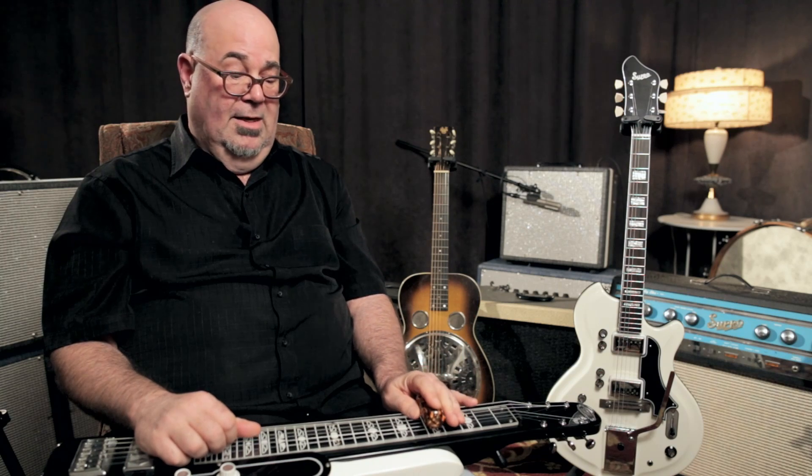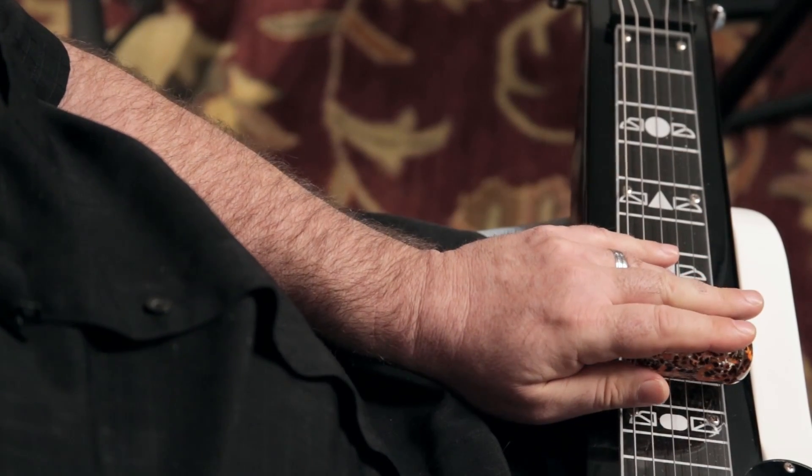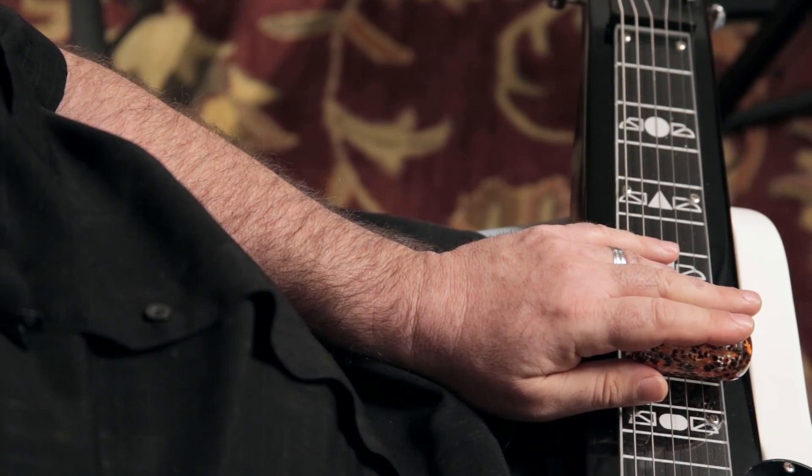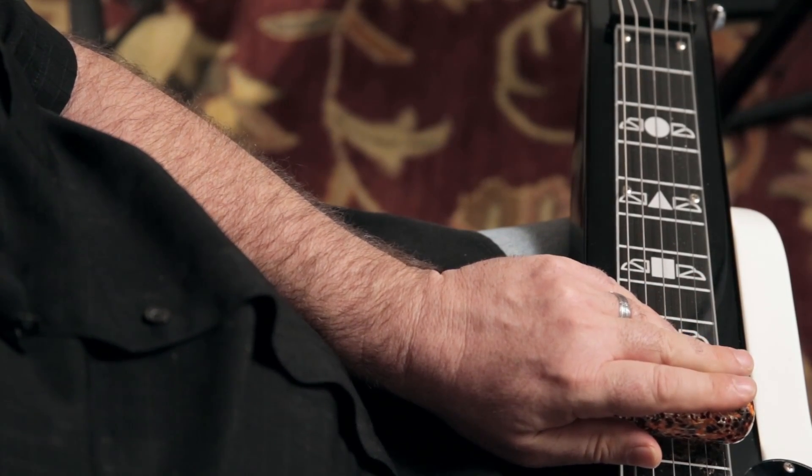Now C here would be my 1 chord in the key of C. My 4 chord would be 5 frets up, or up here at the 10th fret, which would be F. And then my 5 chord, which would be G, up here at the 12th fret or open.